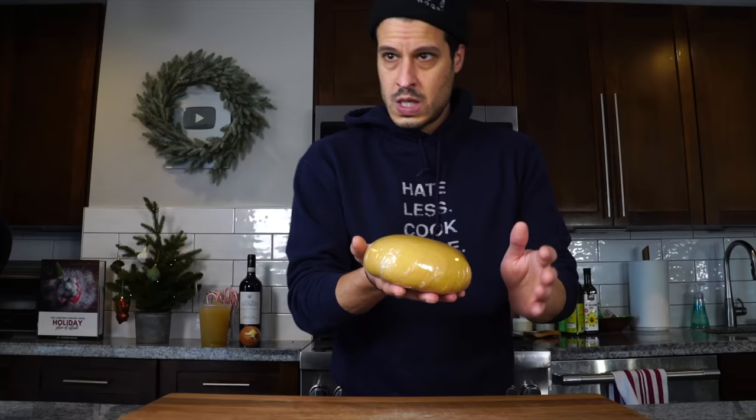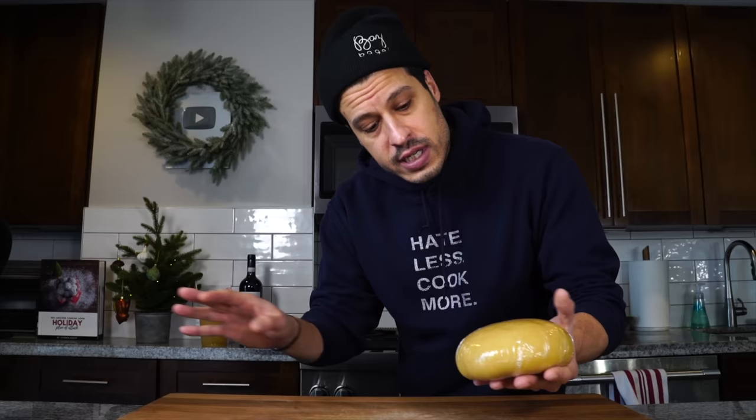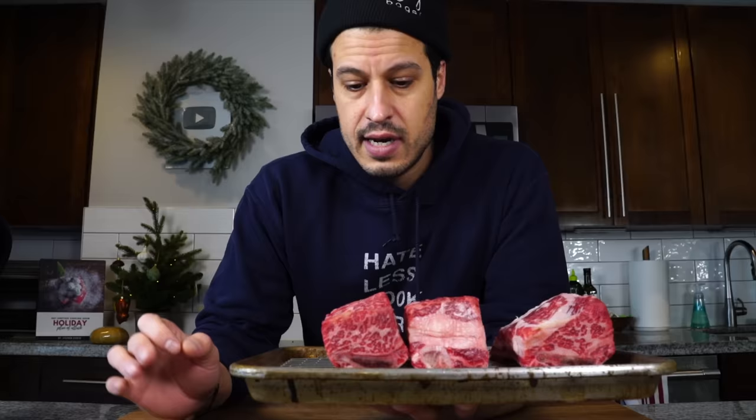Now I have the dough that's been resting in the refrigerator all night. I don't need to use it quite yet, but I'm going to let it hang outside the fridge to come down to room temperature. It'll stay wrapped, and when we're ready to use it, it'll be nice and easy to work with. Now we can talk about the filling — or in Italian, the ripieno, which means stuffing.